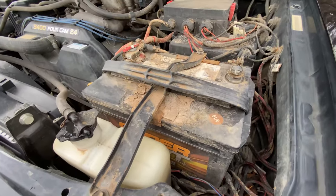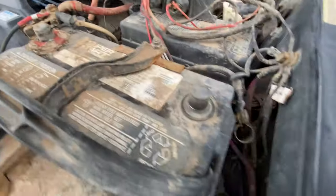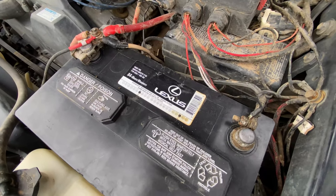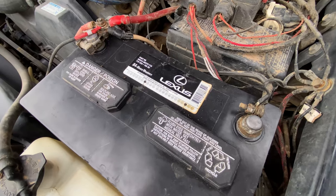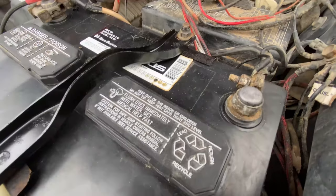Next thing I'm doing is swapping out this muddy battery — everything is just super caked in there, it's just time to go. Alright, we got the battery in place, looks a little cleaner. I'll crank it up and check the voltage to make sure we're good. All tied down — good to go.